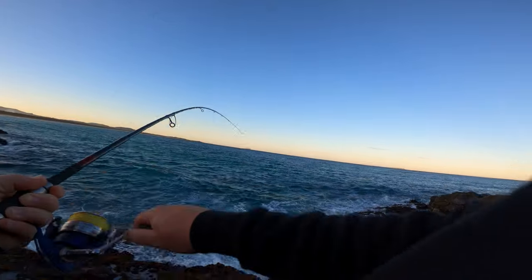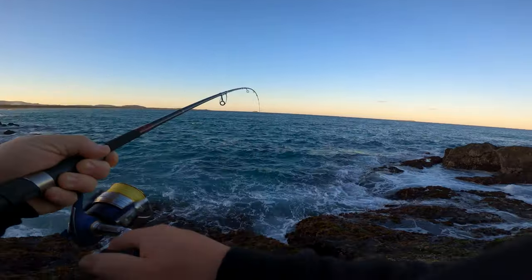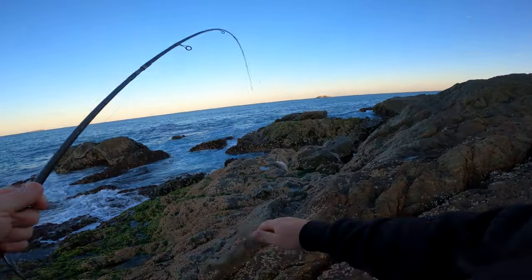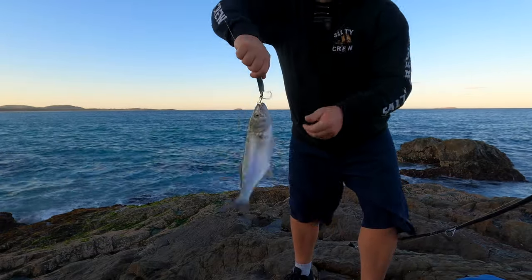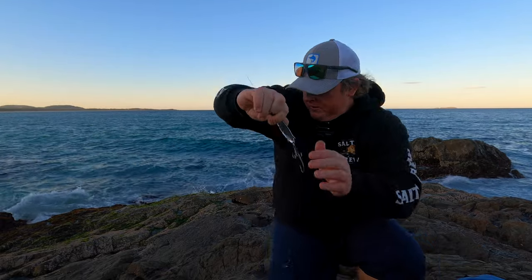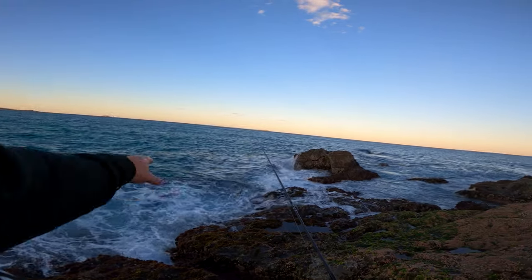Yep, we're on. Right on the edge there. There we go, guys. First cast — a nice little tailor. There he goes. We're going to keep it for a feed anyway. Let's go get another one. We'll go back down here. As you can see, a nice whitewash here. Tailor just came off the edge there.